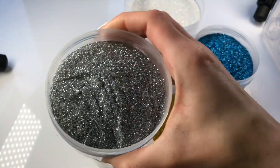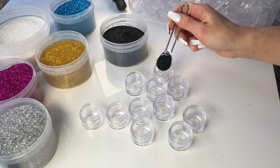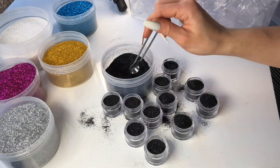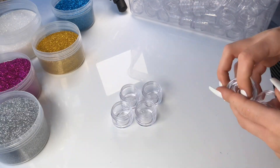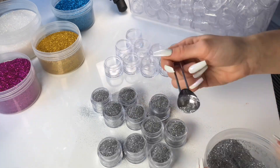Next up, I took some of these new beautiful glitters that we bought and I will be adding them into these cute little screw-top cosmetic containers. A lot of our new supplies available in this restock will come in these really durable cosmetic containers, which makes for easy storage. These pots are also just so pretty if you want to keep all of your supplies on a little shelf — it's just way better than Ziploc bags.